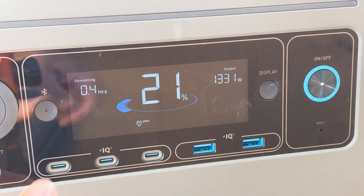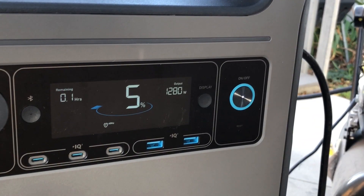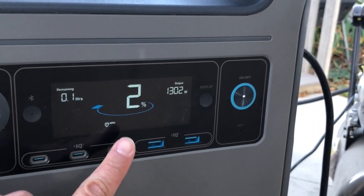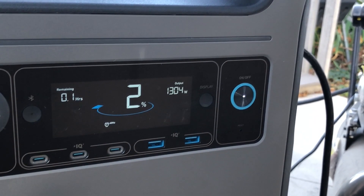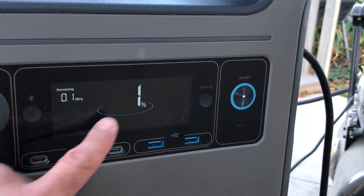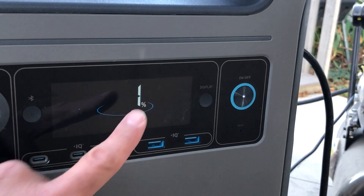The control panel also predicts how much time I have remaining — about half an hour based on current usage. Now we're down to about 5% remaining battery charge. It says 0.1 hours, so that's about 6 minutes. This thing should be stopping any minute now. We're down to 2%, and we heard the air compressor kick off once the battery was drained. It was flashing at 1% before shutting down. Let's get this thing charging back up.